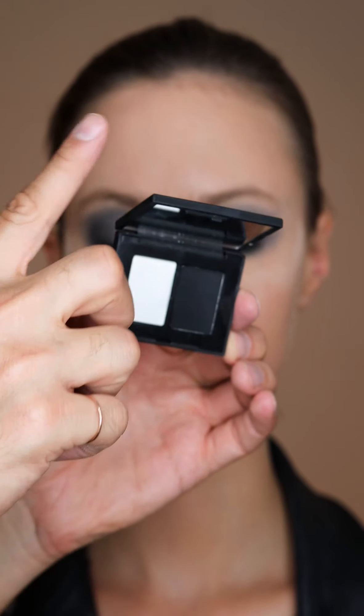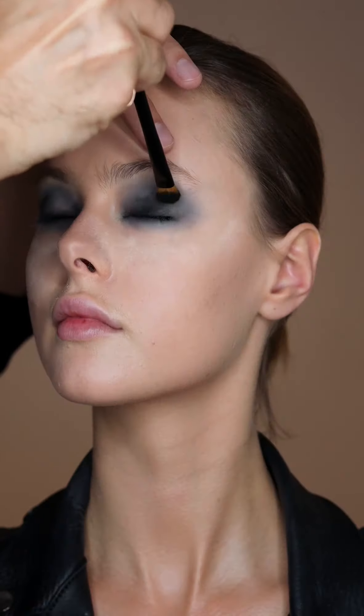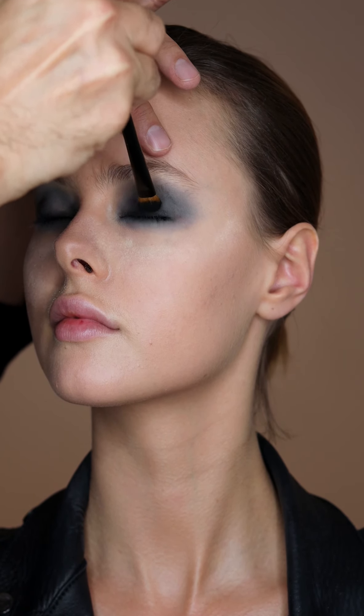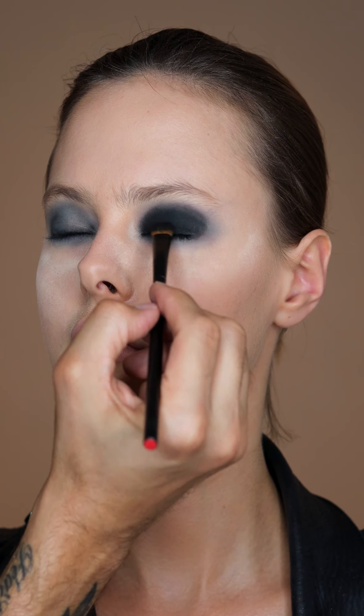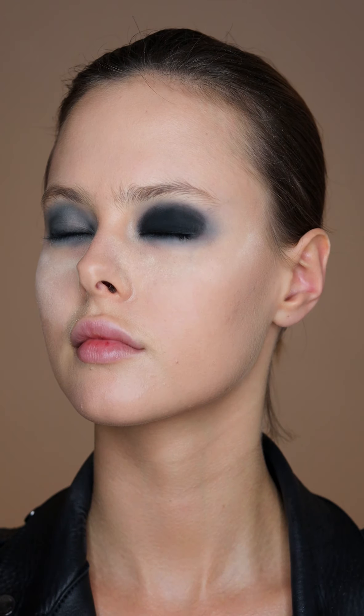Then I'm going to use the Pandora Duo Eyeshadow — just the black color. I like to put the brush upside down just to make sure it gets all the color right to the lash line, and then just push this right on top of all the pencil, the shape that you've already created.